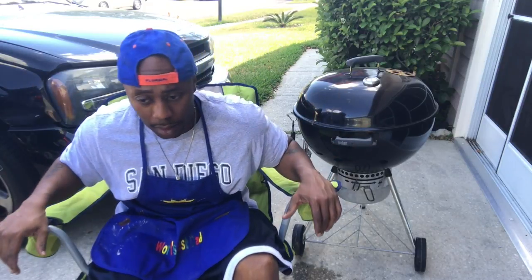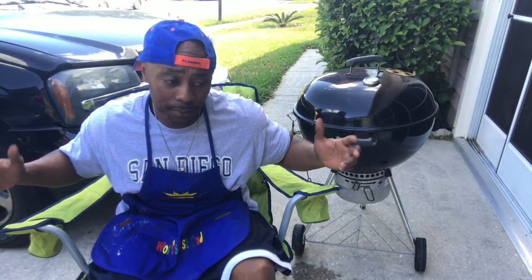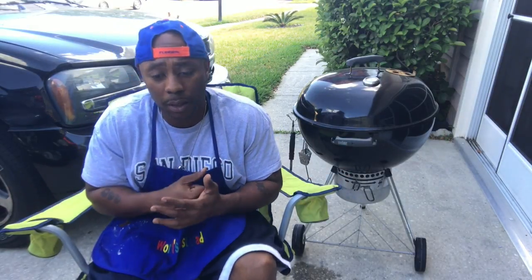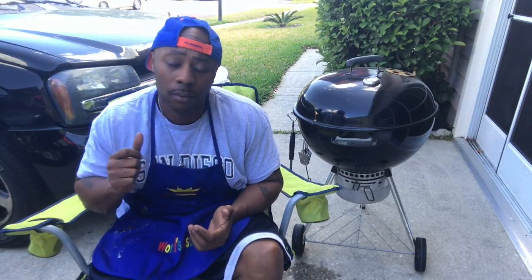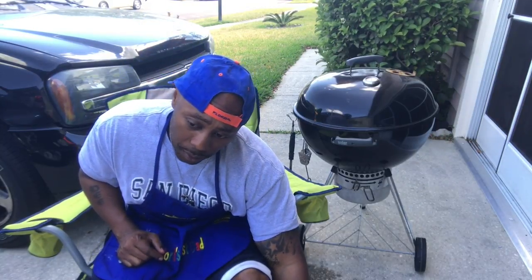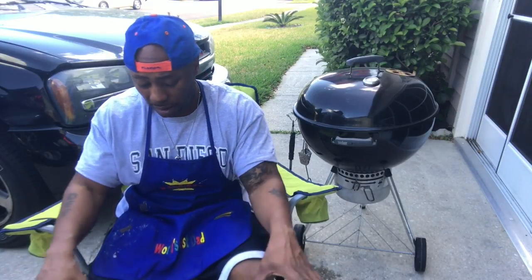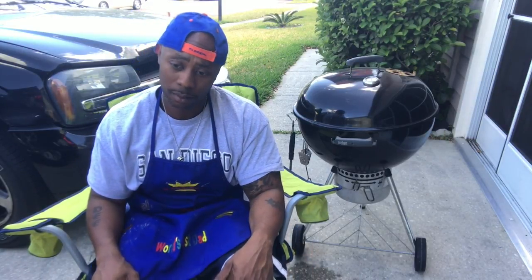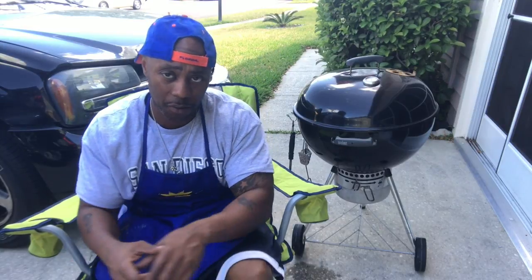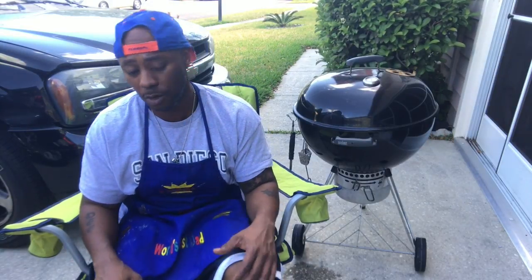Let's talk about the difference between smoking and grilling. Grilling is when you take charcoal and just cover the bottom of your grill — some people use lighter fluid, some use a chimney — and you put your meat right on top of the fire. That's grilling.